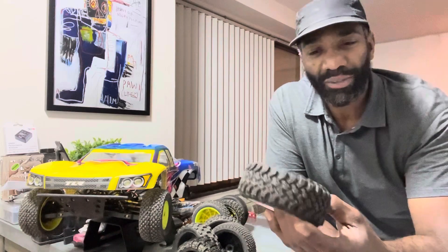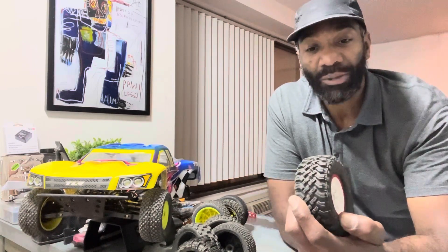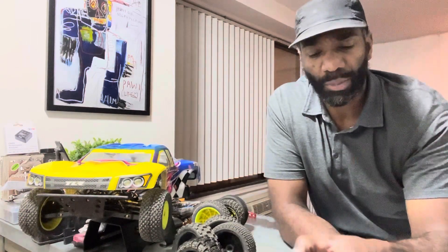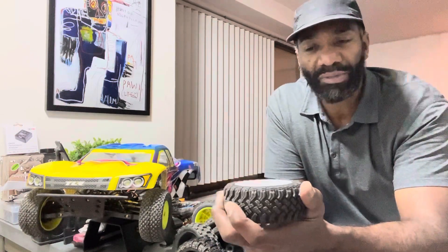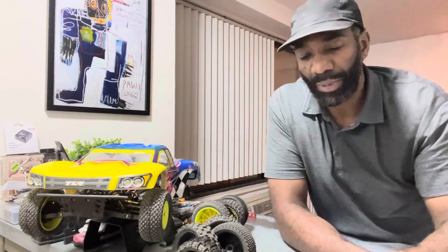One of my least favorite tires — I put them on, ran them one time only, and I was unhappy at the track. They just didn't feel very responsive; I was getting a lot of wheel spin and fishtailing, so I quickly took them off. On a scale of one to five stars, I'll give these two stars.